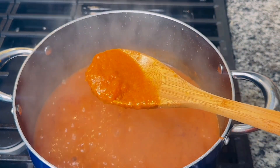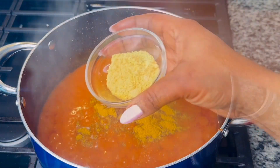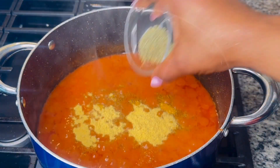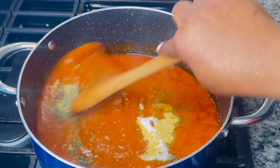At this time I'm going to add in about two tablespoons of curry powder, two tablespoons of chicken seasoning powder, a tablespoon of thyme, and some salt to taste, then combine.